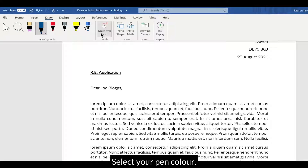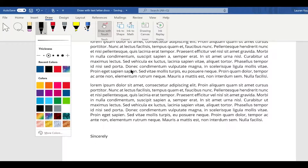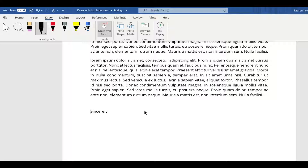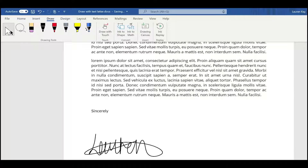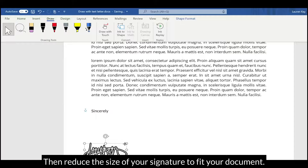Select your pen colour. Go to the arrow and click your signature. Then reduce the size of your signature to fit your document.